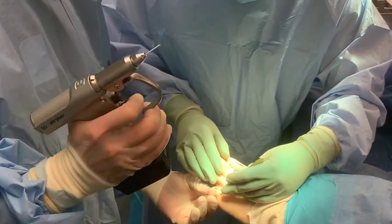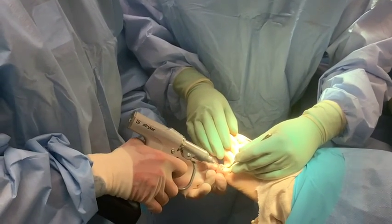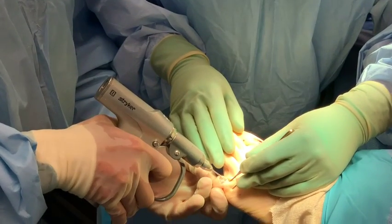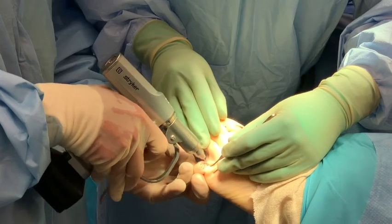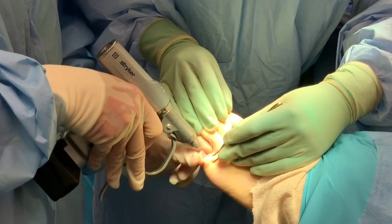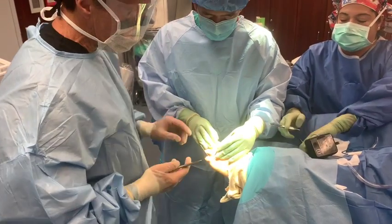Now we're going to actually insert the pin. You can see I put it in the driver, a little bit of pressure, it goes down the proximal phalanx medullary canal — give it a little blast. The key is to get it to bottom out at the proximal phalanx base, because we don't go out the tip of the toe.